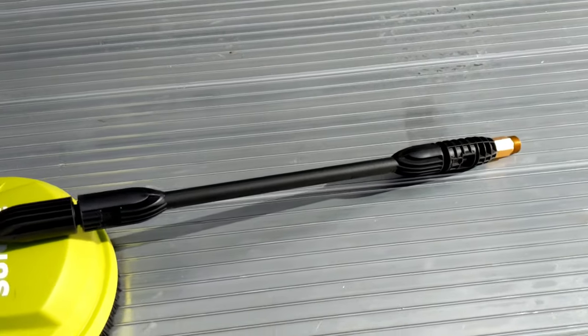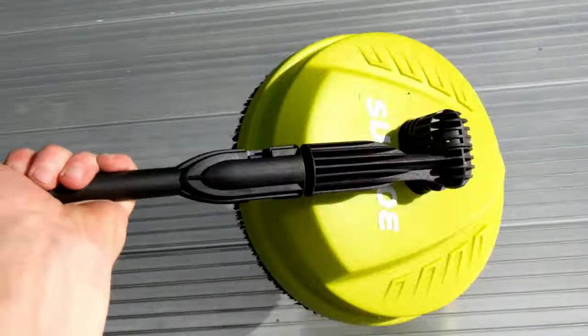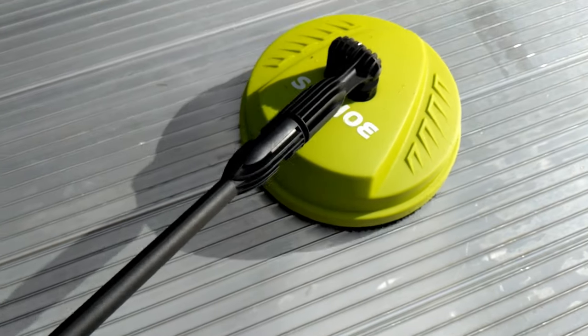Overall this thing did a good job — it definitely helped clean off the trailer. It's not perfect, but for just using water and very little effort it did a pretty nice job.